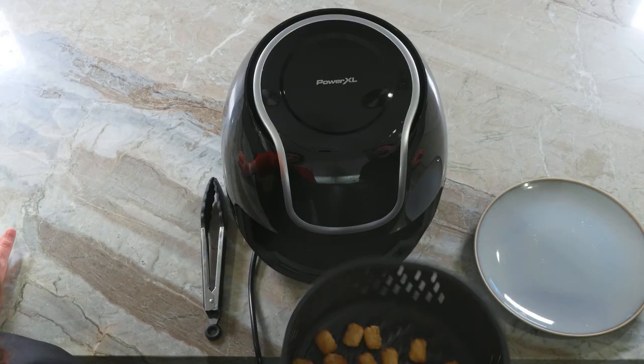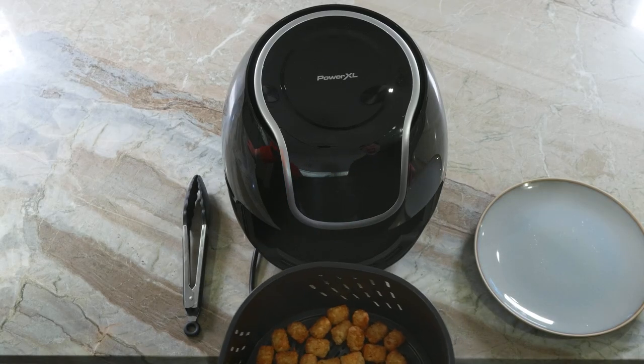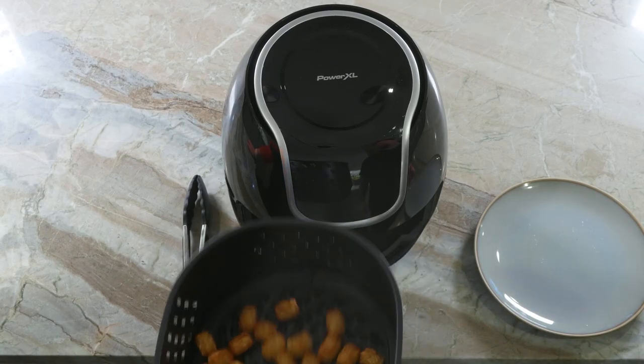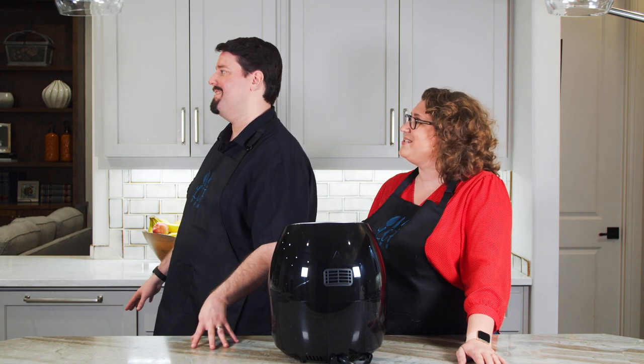Gonna shake this and see if it needs more time. More time. Off — it's ready. Tots! Let's hear them. Sounding much crispier. They sound exactly the same. Now that these bad boys are both out of the oven and fryer, our assistant is plating them behind us and we will soon taste.